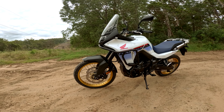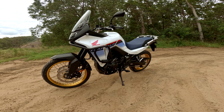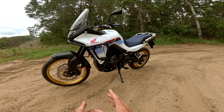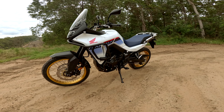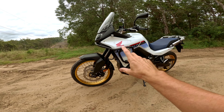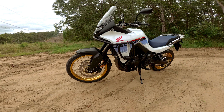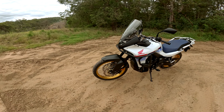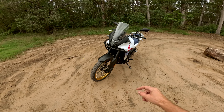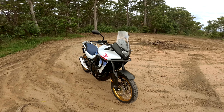There she is guys, in all her glory — the mighty Transalp 750. Brand spanking new. Lee's only just ridden her home from the dealer, basically. So it's got nothing done to it aside from the SRC Adventure Moto upper and lower crash bars and bash plate that I've just installed on it.